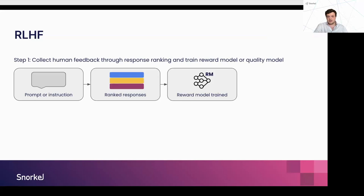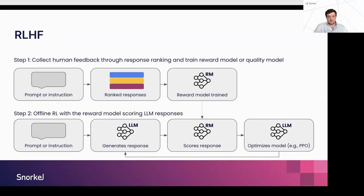We take our instruction set, generate lots of responses — which can also be human-generated — and ask annotators or use model feedback to rank them, producing a preference dataset. From this preference dataset, we train a reward model. This is typically a smaller model than the LLM you want to train, but for a given instruction and response, it can assign a scalar score or binary feedback. Using this offline reinforcement learning pipeline, we actually change the weights of the LLM: the LLM generates a response, we assess its quality, then optimize the model using PPO iteratively, converging on a model better aligned with our quality metrics.